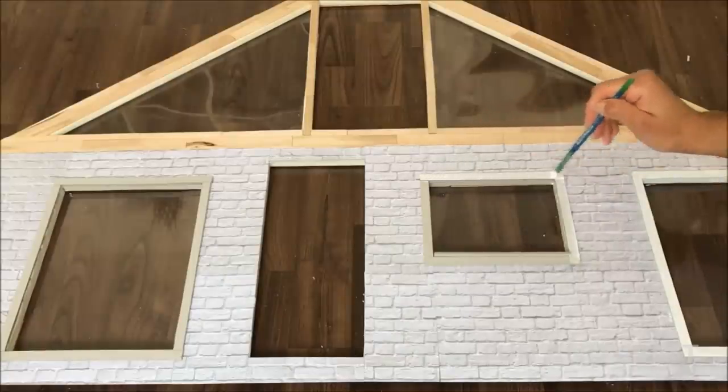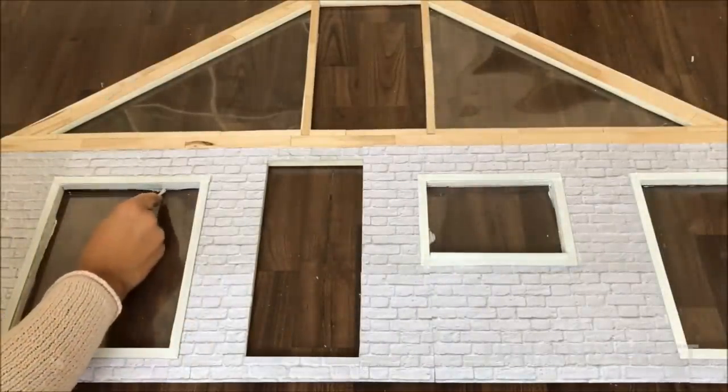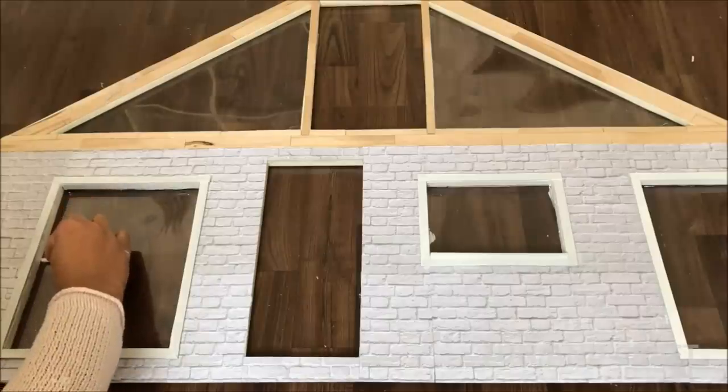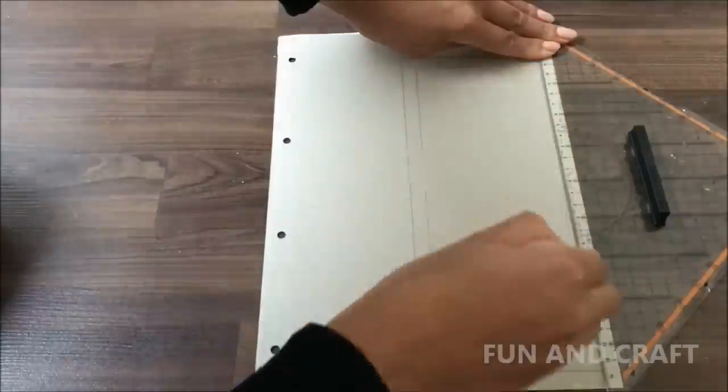I'm painting the window frames white, but I did change my mind later on — you can choose whatever color you like. Use the piece of foam board that you put aside earlier for the front door and trace it on paperboard to make door panels.